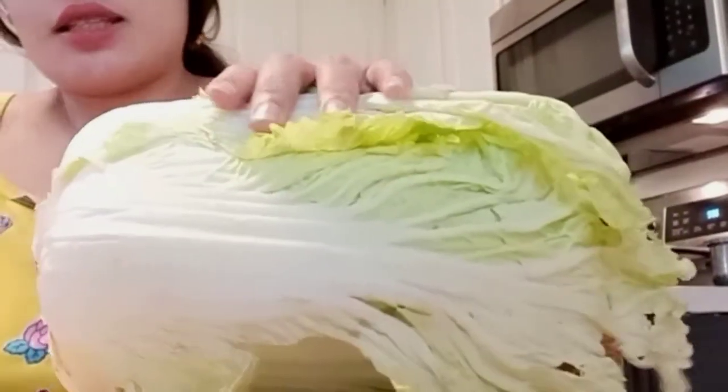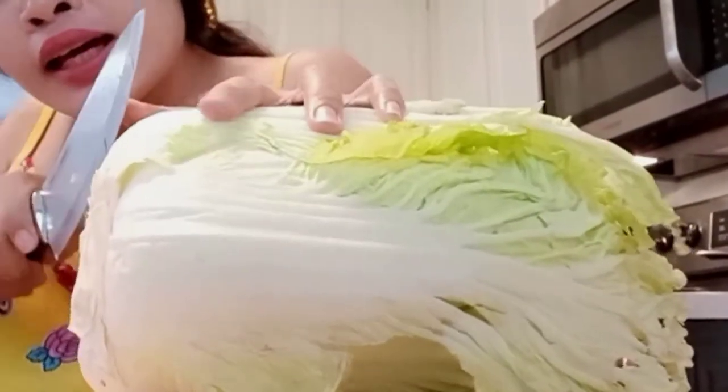So this is my second time making kimchi. The first time was back in the Philippines — my mom and I made kimchi together. And now, this is my first time doing it alone.